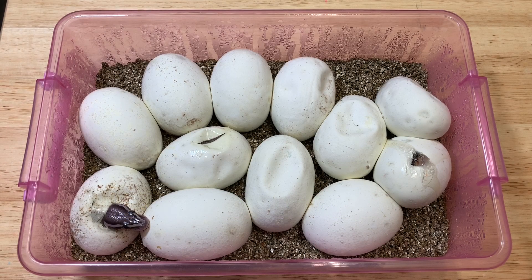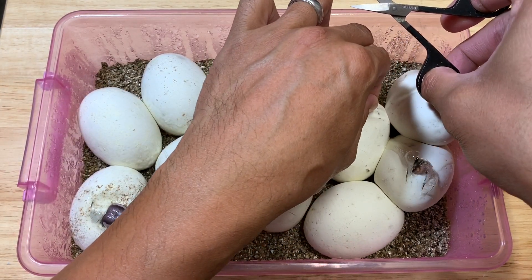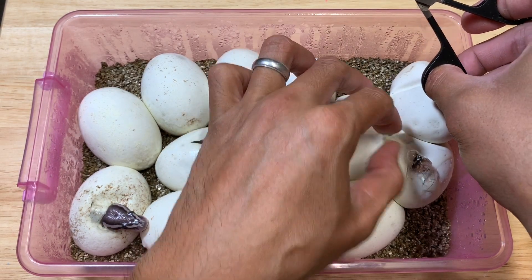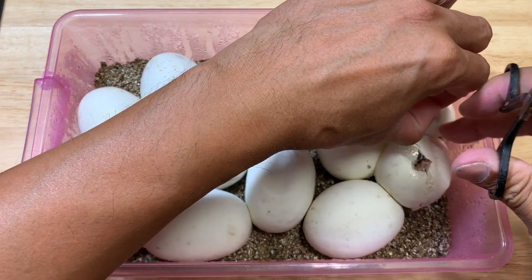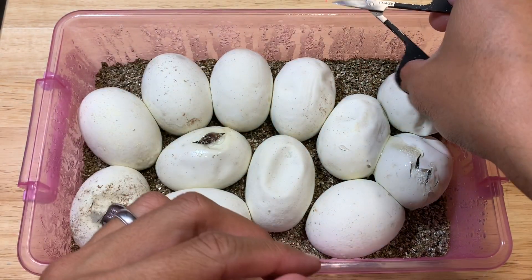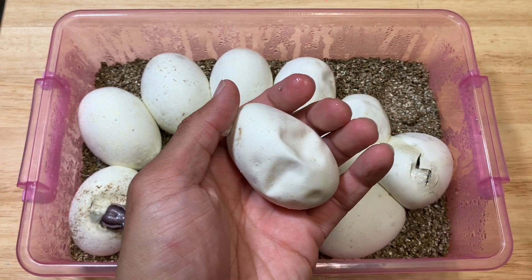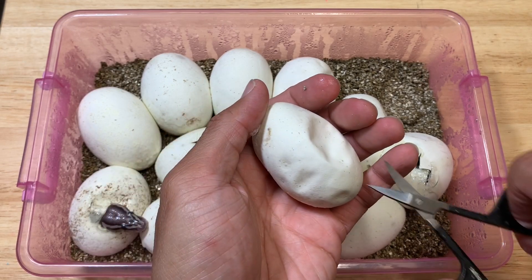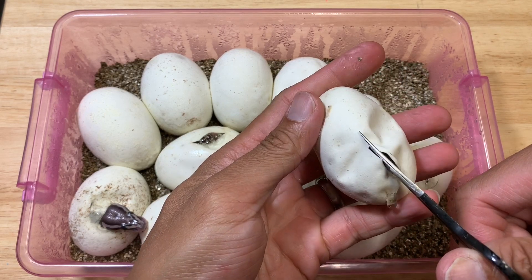We've got three pippers already and this one — the head was out — and it was not albino. Let me start with this one at the edge. There you go, let's see what we have. Oh, it's dark, so it's not an albino.